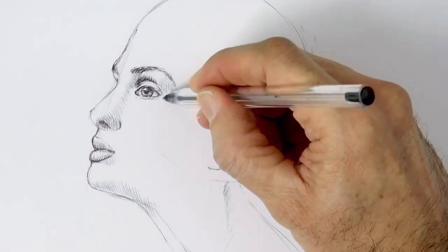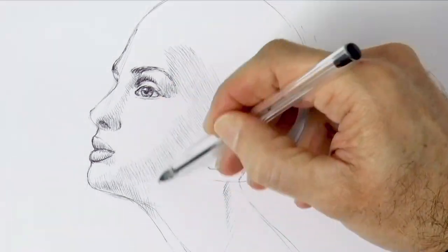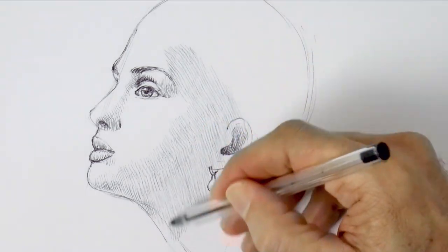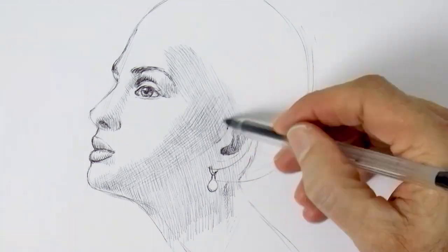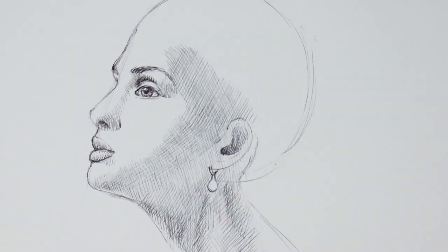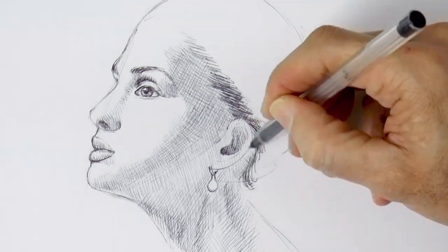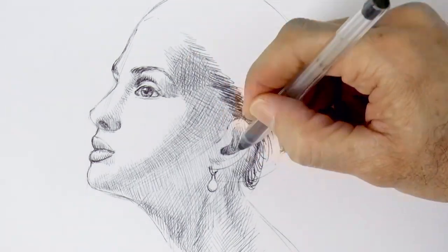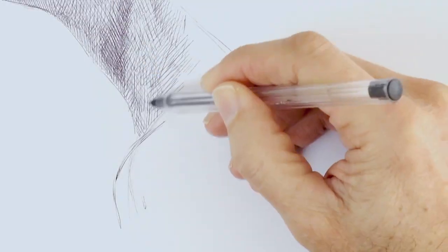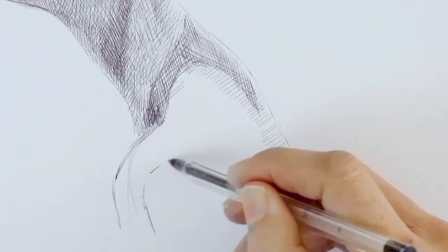At first I try to go as lightly as possible to start giving the shapes and the volumes. And once happy with it, I will go a bit darker in some places. We do cross hatching — making lines in different directions to darken it further. Generally speaking, I try to make the lines in directions as if I were drawing on the actual surfaces. We can also start pressing a little bit more now to get darker blacks. We try to indicate the muscles, tendons and shadows of the neck and shoulder.